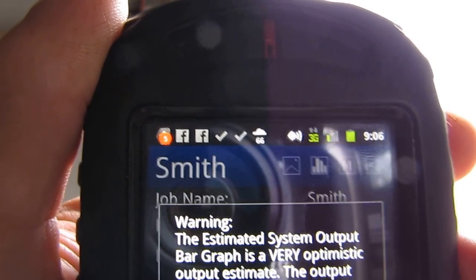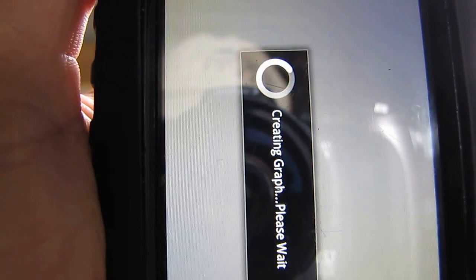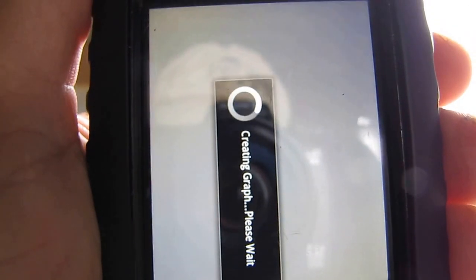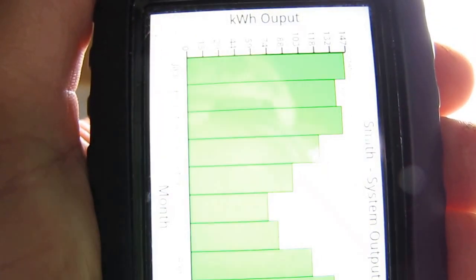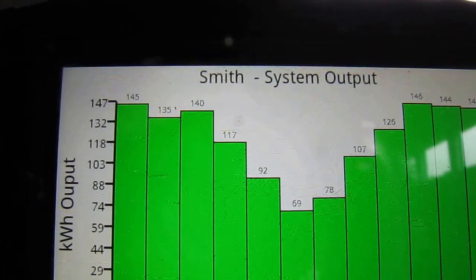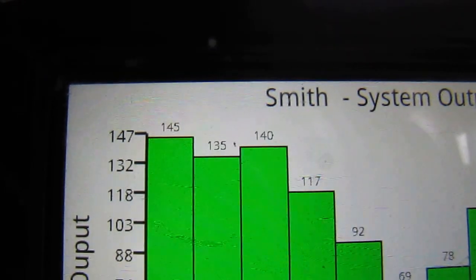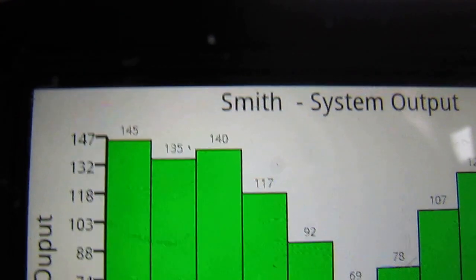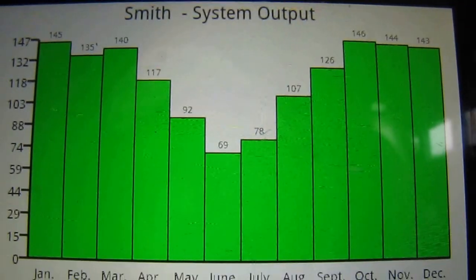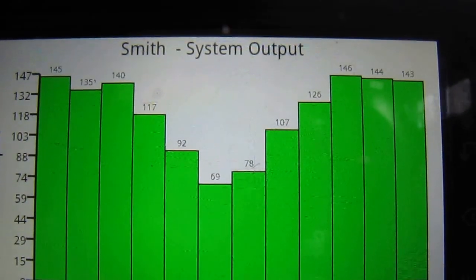Okay, I'm just showing you a little thing — this will tell you about your losses and different things. Creating graph, please wait. Smith's system output — this is what we'll be putting out throughout the day, on average: about 145 kilowatt hours, 135, 140 kilowatt hours and so on. Y'all can see that — that's for each month. That is awesome.